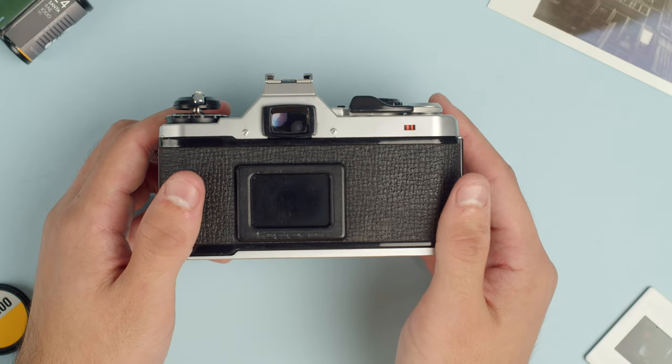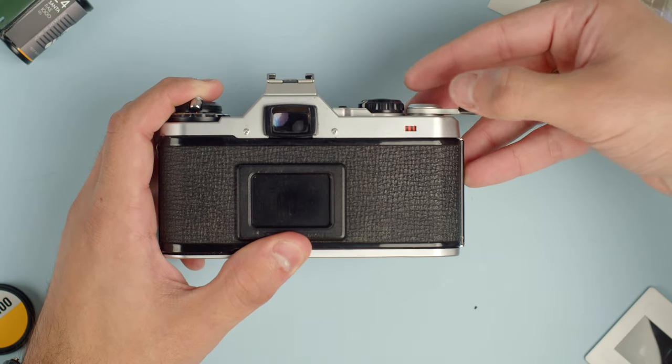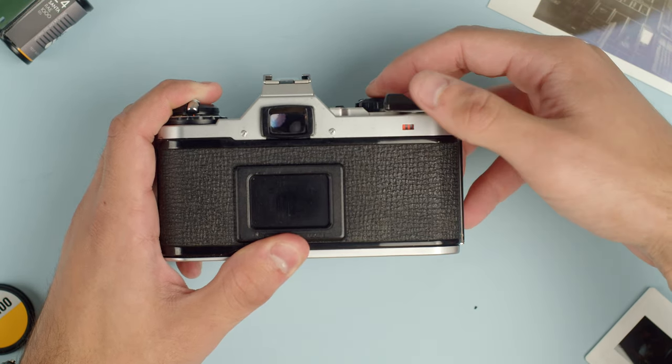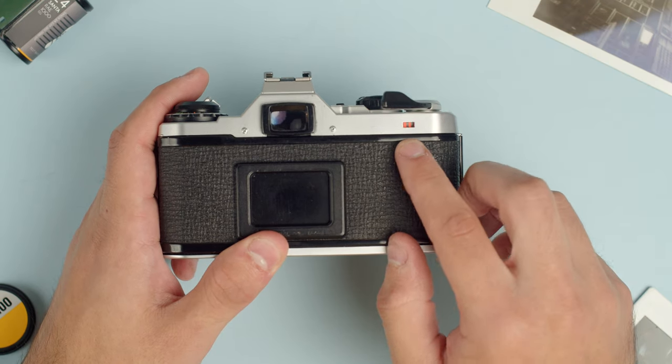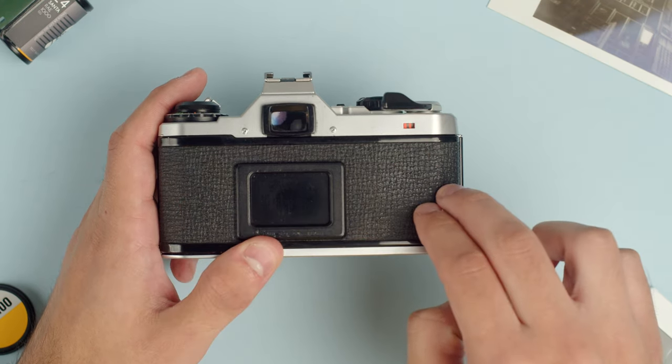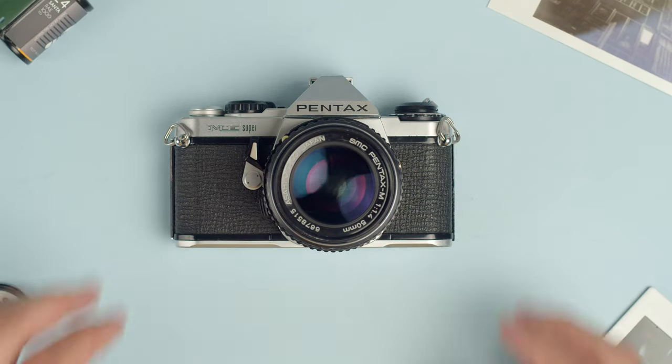I've gone ahead and loaded the camera now just so that you can see this indicator. As I pull the advanced lever, you can see it has a wiggle to it — that just shows you that the film is being pulled across the camera and is loaded properly.